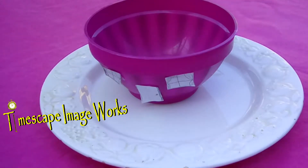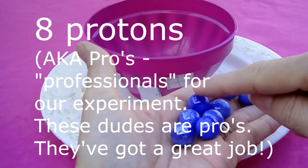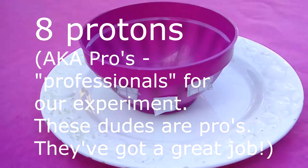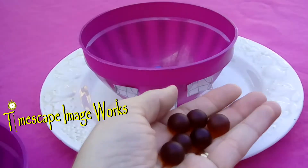And then there's our uncooked popcorn. So what you do is you've got your protons — and we have eight. Now protons are pros, which kind of means they're professionals. These dudes are pros. They got a great job. It's important to help remember.